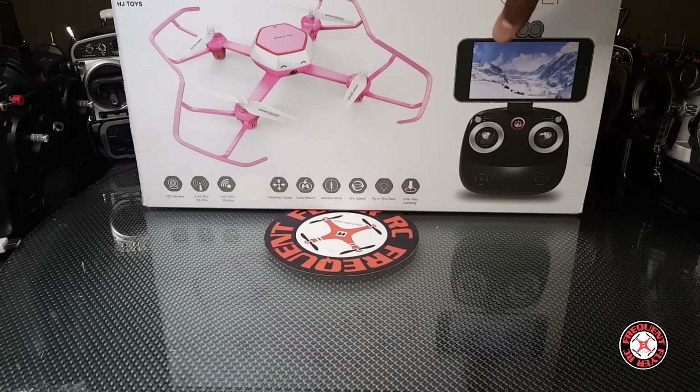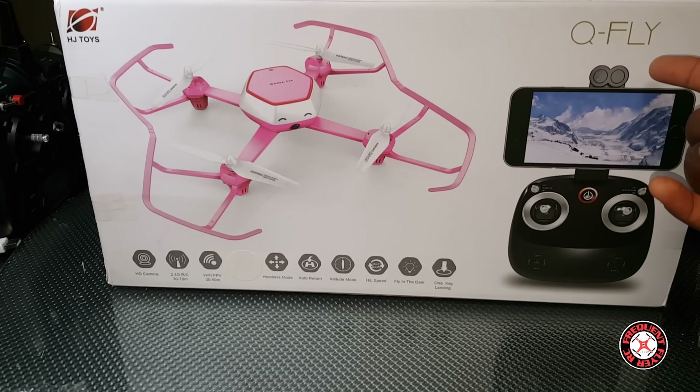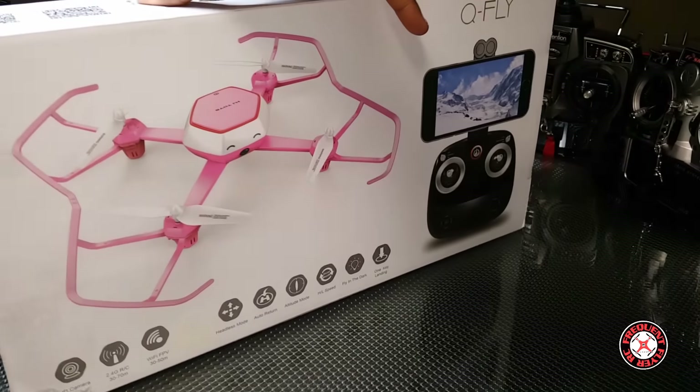What's up YouTube, you're checking out the Frequent Flyer, and as you can see we have another quadcopter here. This is the HJ Toys Q Fly, courtesy of Gear Best. I hope it's not pink, let's spin this thing around and see.